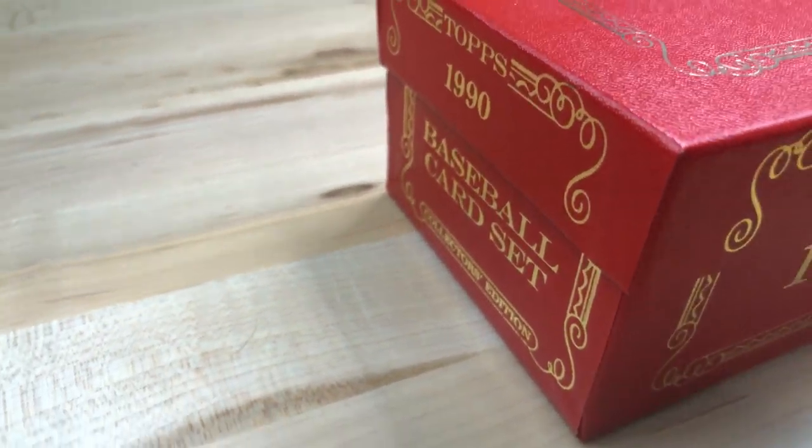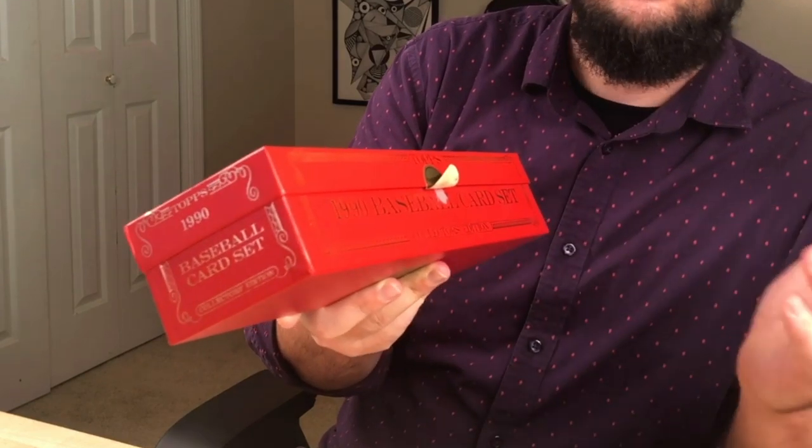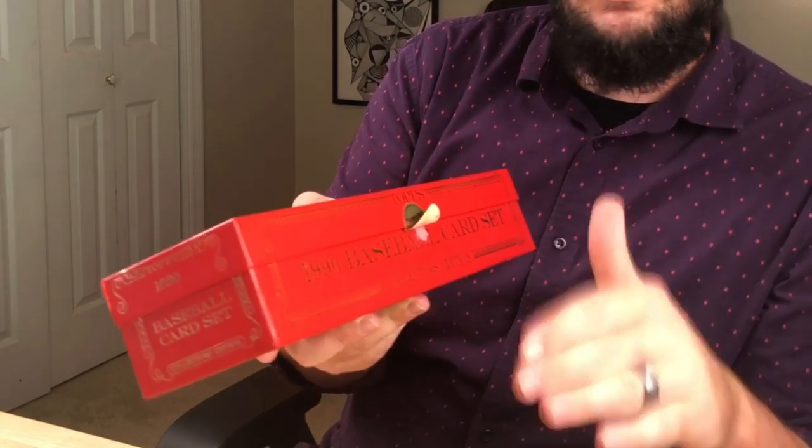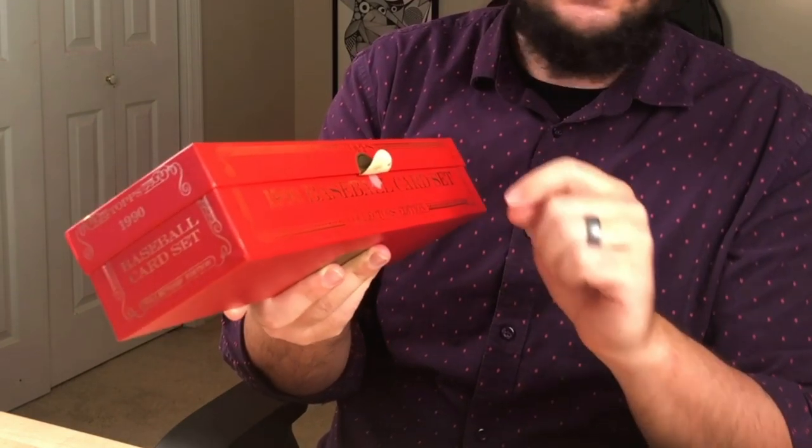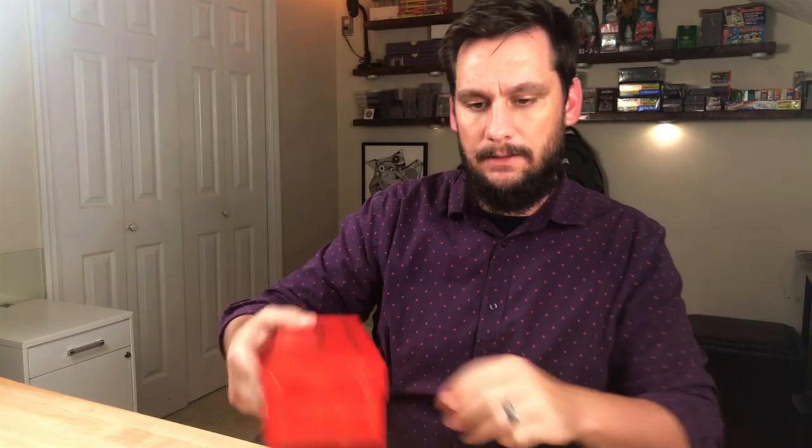You can tell if it's been opened or not because they're impossible to re-stick once you do. If you pull it, the red stuff is not supposed to come off. If any comes off, it's been re-sealed. So if you purchase one of these sets, make sure that when you open it, none of that red stuff comes off. If it does, take further steps to investigate whether the seal is authentic or not.